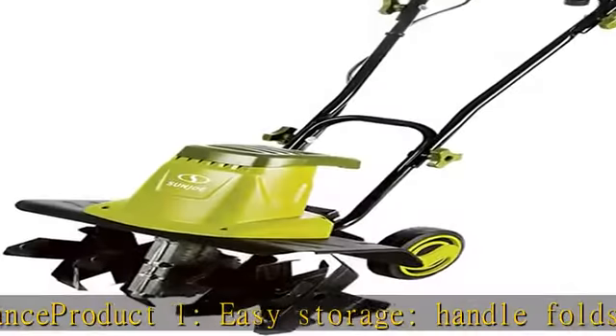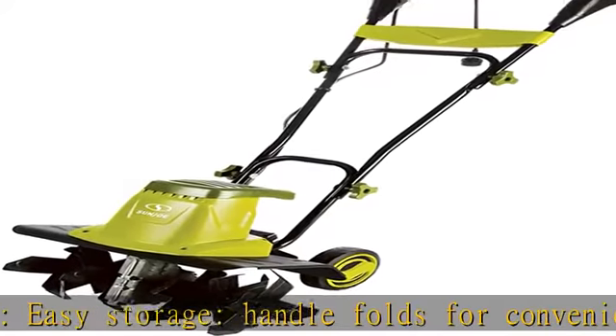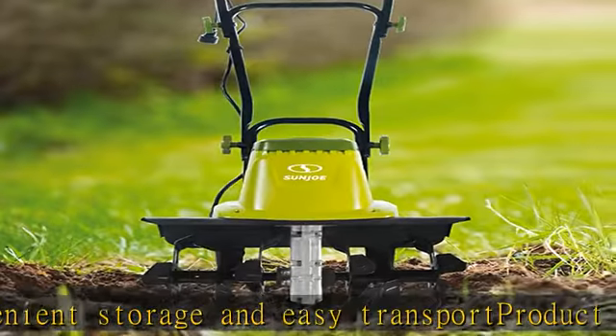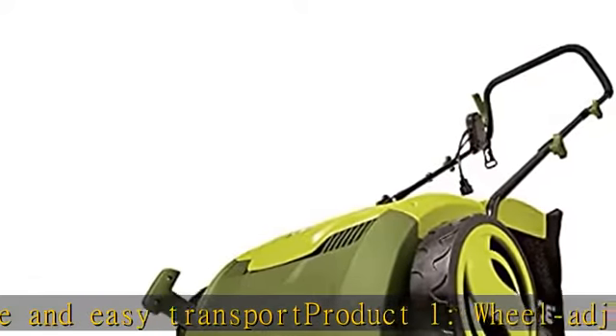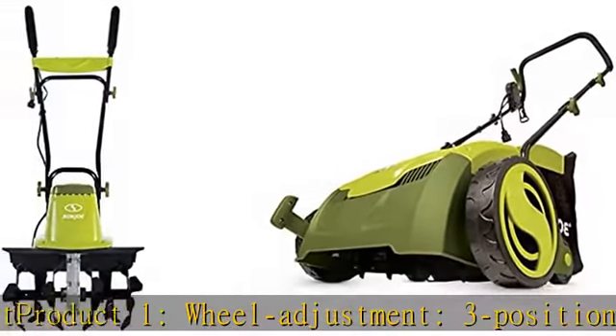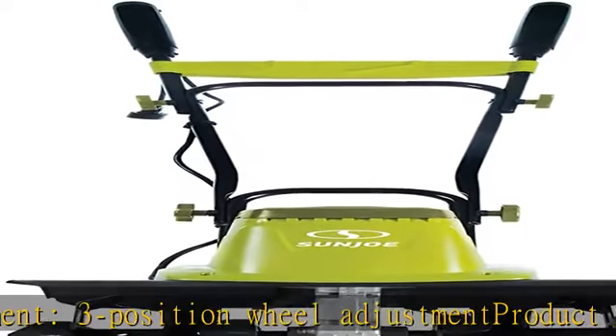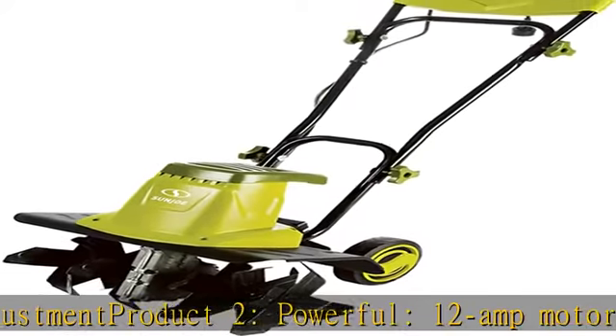Product 2: Powerful 12 amp motor rakes a 13-inch wide path to get your job done faster. Adjustable deck — tailor raking depth with 5-position depth control. Scarifier function cuts grass roots for thicker growth and healthier lawns. Air boost technology with spring steel tines for maximum thatch pickup.